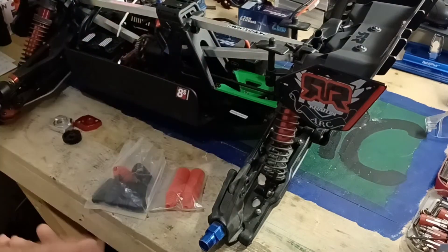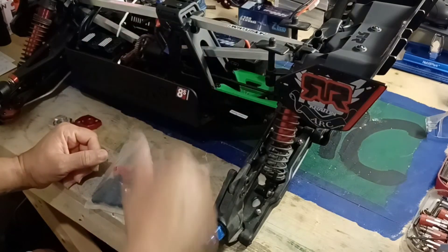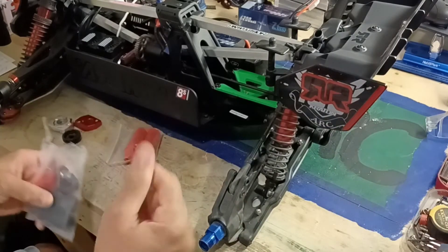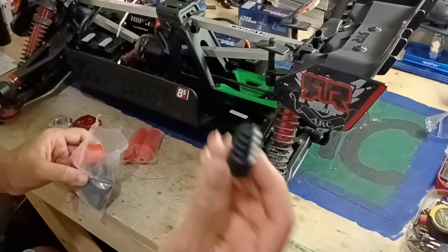I'll get the aluminum when I go to my metal shop. What I really want to show you guys right now is this — I've seen a lot of videos of this online, but I haven't seen a lot of people using these: the axle boots.